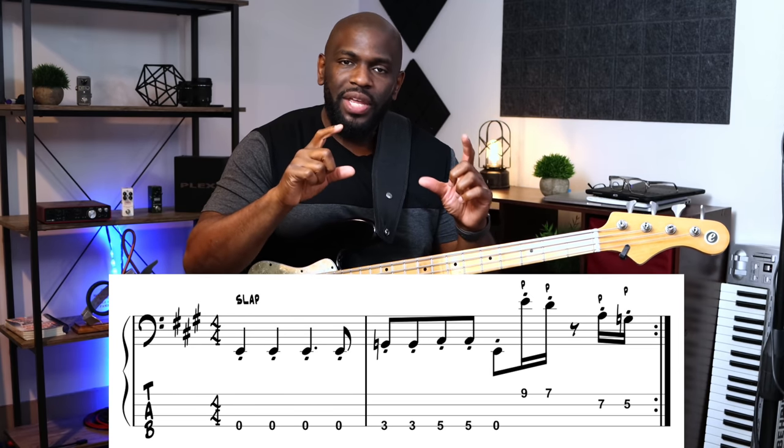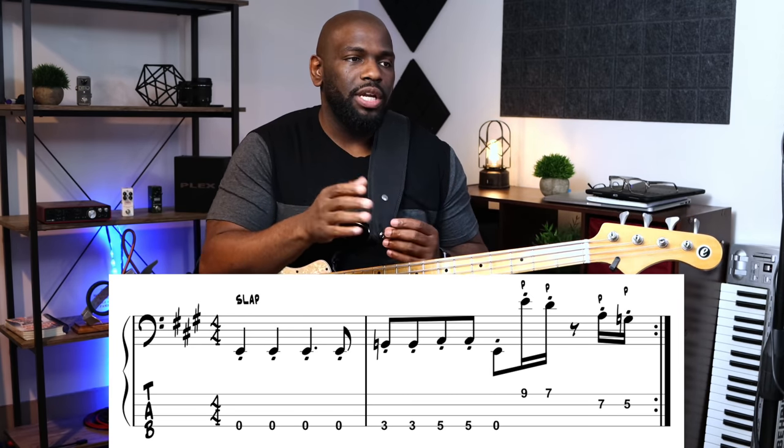It comes in pretty quick. I'm using my third finger and index finger — third, index, third, index — pulling off those notes. That's the rhythm of it. I have this written out so you can follow along and get the rhythm — two, three, four.